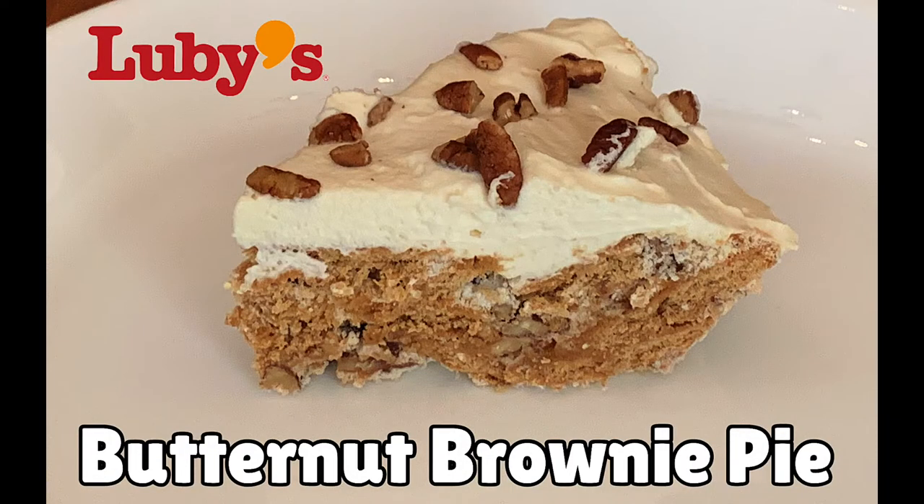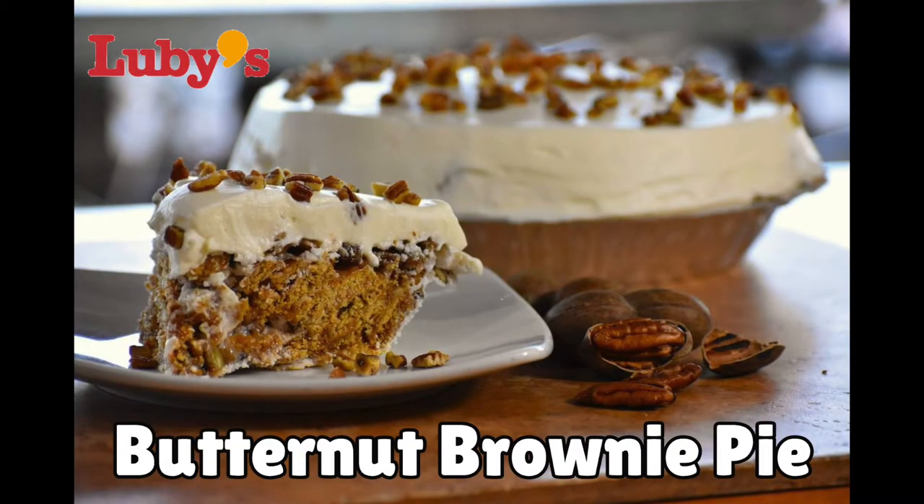It's a really great pie. It's always a hit at family gatherings, and I really believe it's one of the greatest pies in Texas history. So make sure you like the video, subscribe, and check the description of the video for the ingredients and the recipe. Thanks a lot.